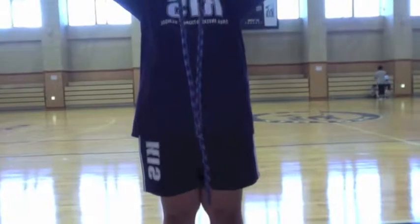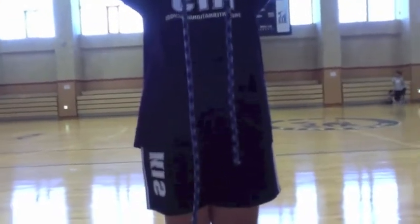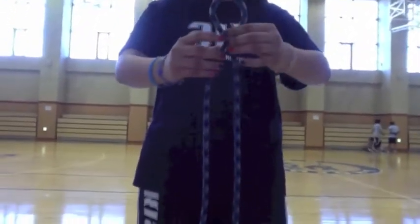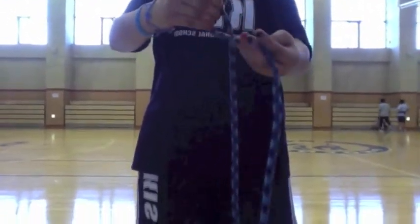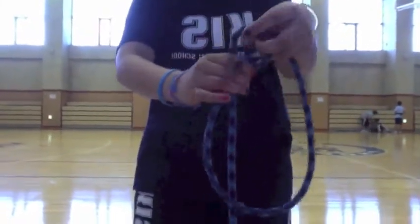We're going to show you how to do a single figure-eight knot. You have to make sure that one line is a bit longer than the other. You get the shorter strap, turn it around towards you, turn it once more, push it through the eye, and pull it up. Then you have a single figure-eight knot.